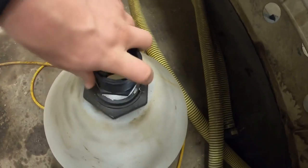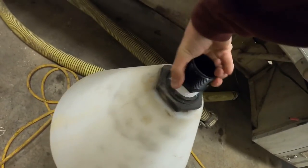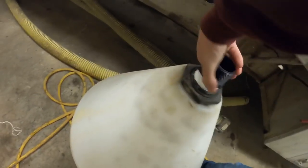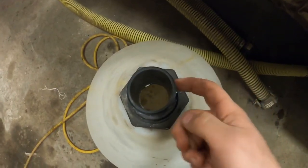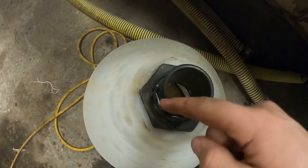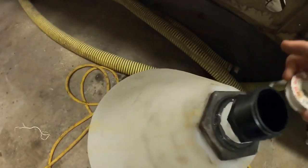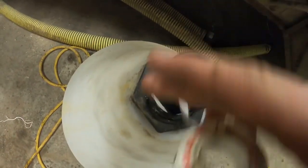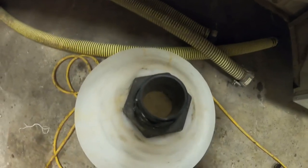Then you just kind of screw it in. So then I'll take and put my valve and stuff on here — I'll thread tape this. Whenever you're thread taping, if you don't know, you always go the opposite direction of the threads. So if you spin it on this way, you want to thread tape it that way. Makes sense?